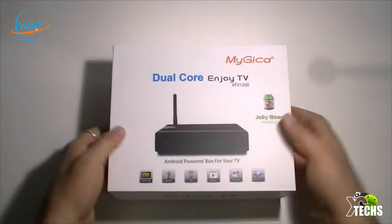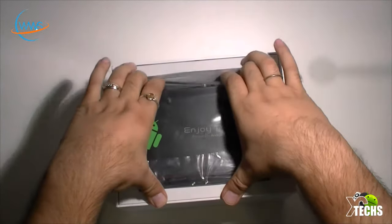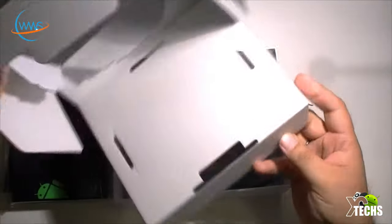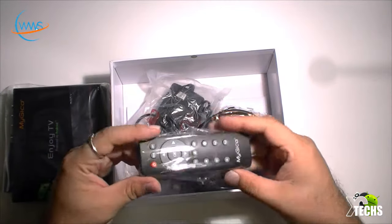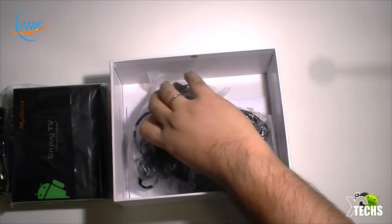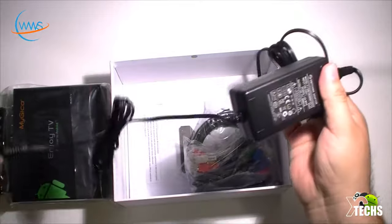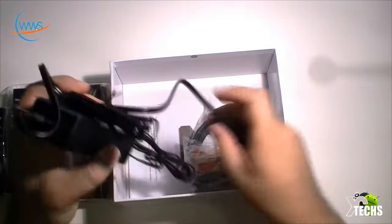Let's open the box. Once the top comes off, we put it aside. Here's the box itself — we take the cardboard out so it opens. Inside we have one remote, which is an IR remote. Let's see what else is inside — we have the power supply. Just a little plastic, and the power supply is all attached. This part goes into the box and the other side goes into the wall.